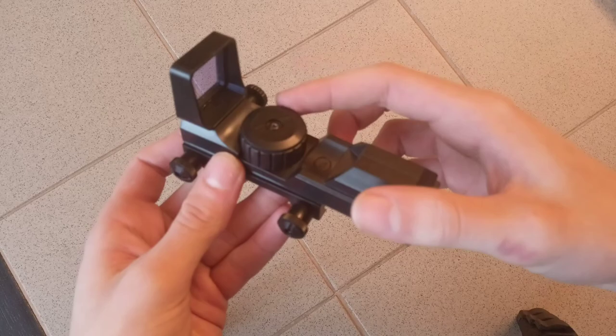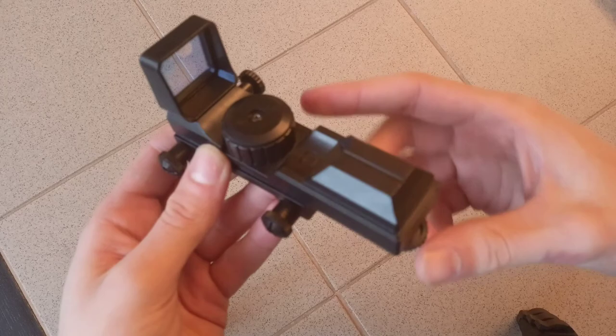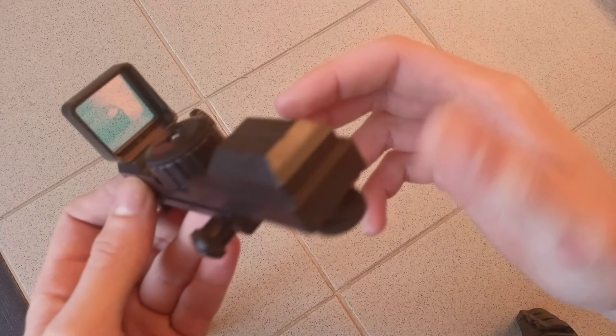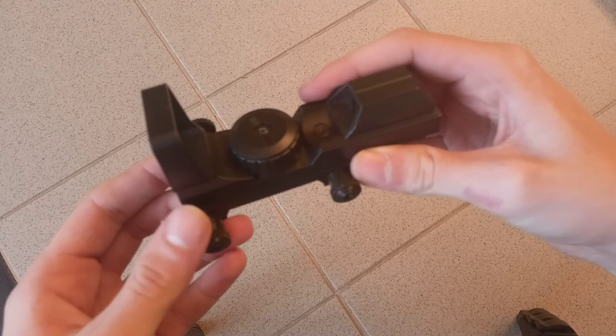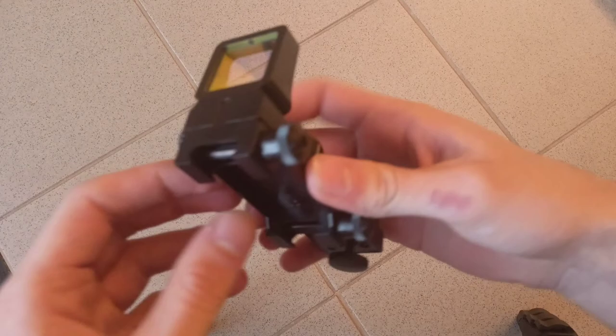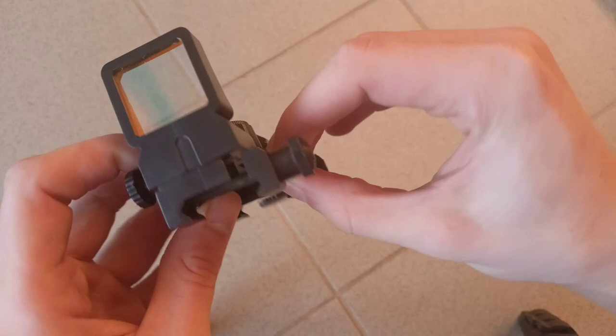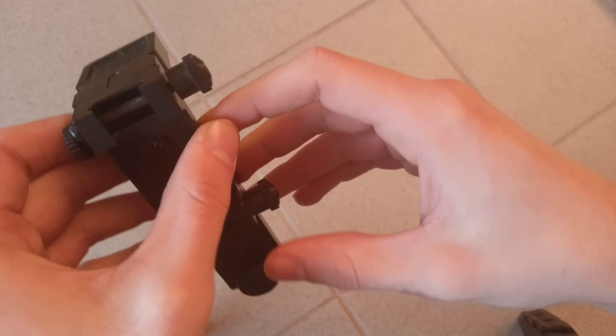It is blown up. I don't see it in the video but you don't see anything else. It is holding at 21mm. It's a stupid mount.